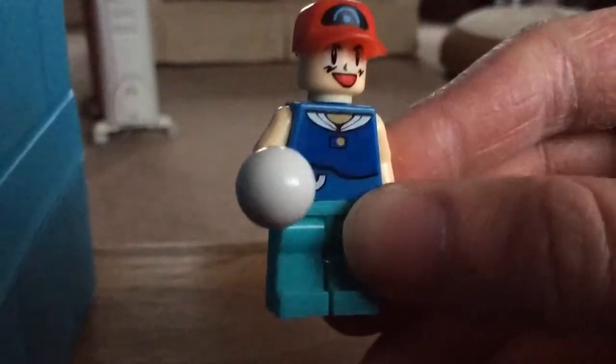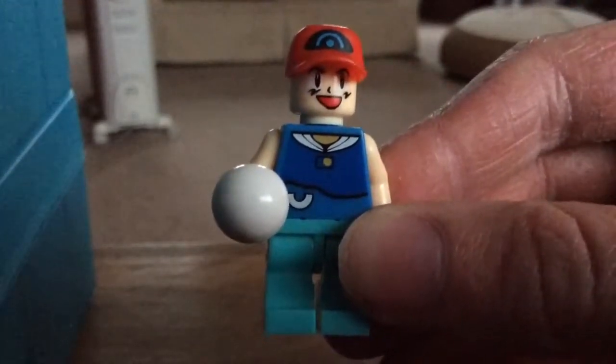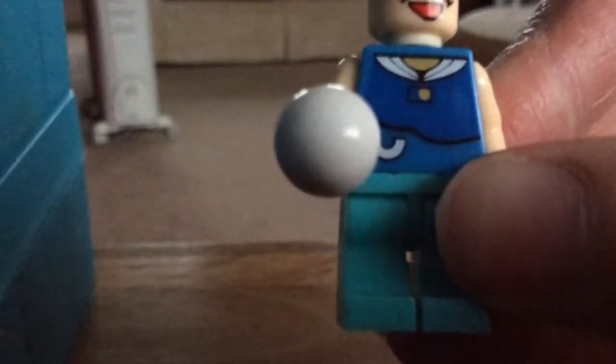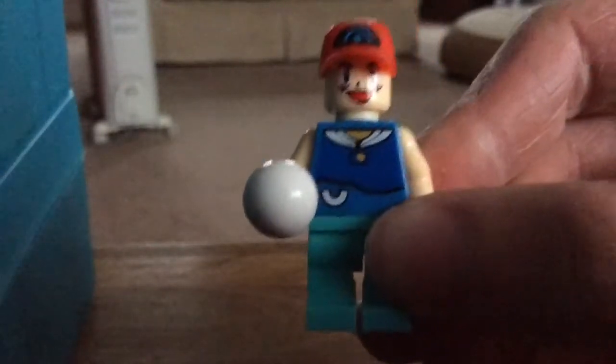He also wears his light blue trousers instead of dark blue trousers. He also holds his white technique ball piece, which can be used as a Pokeball.